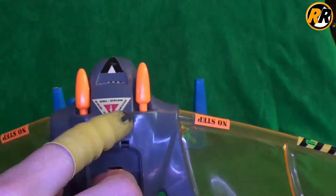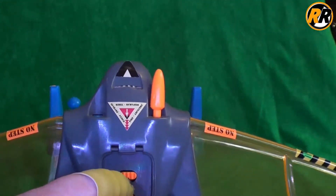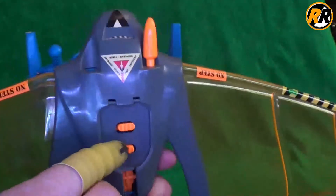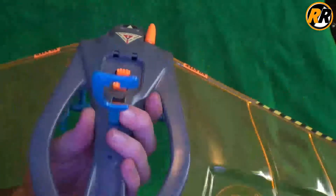Then we have these two buttons here to fire this style of projectile, and one of the springs has gone in mine — I need to take it apart and have a look at it. You press the button and one fires out, then you're supposed to press the button again and it fires out again, but unfortunately mine doesn't.